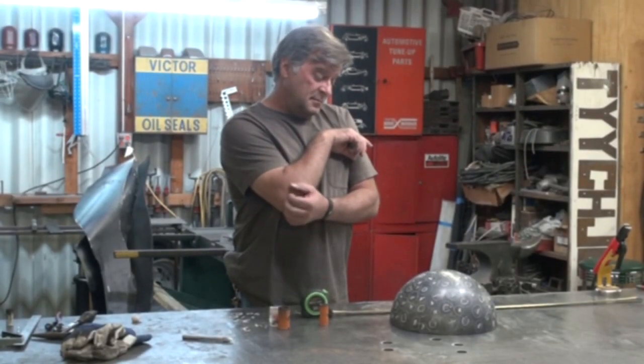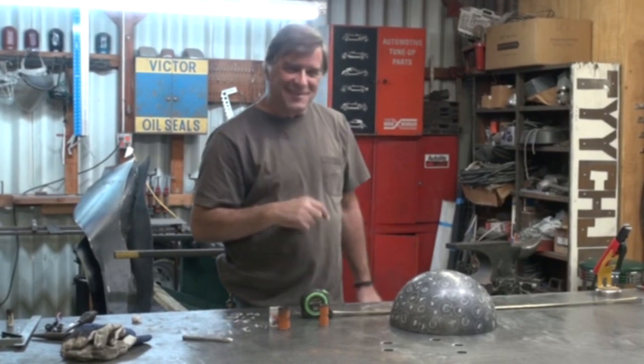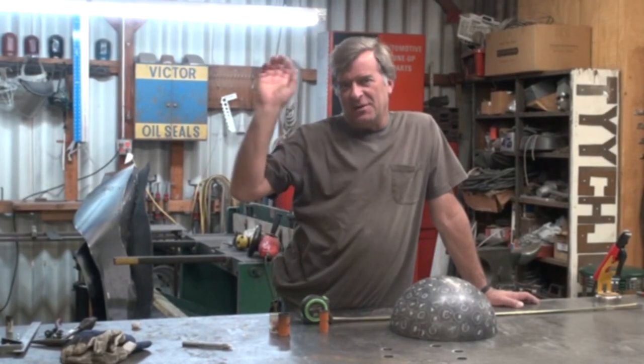Hey, Kevin. You building a brainiac? Well, sort of, yeah. This is for a commission for a public installation down in Florida.